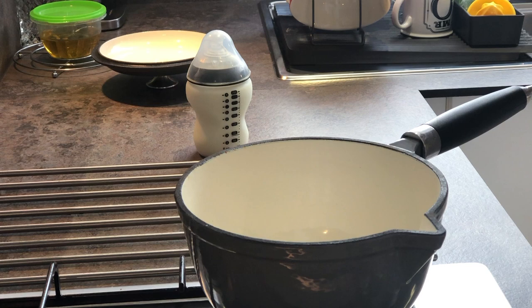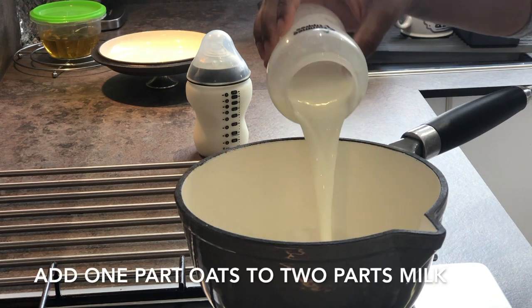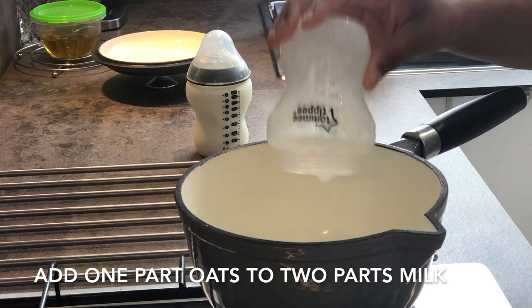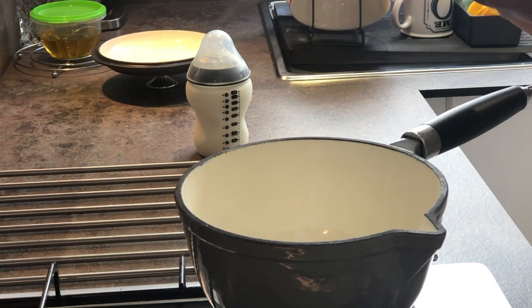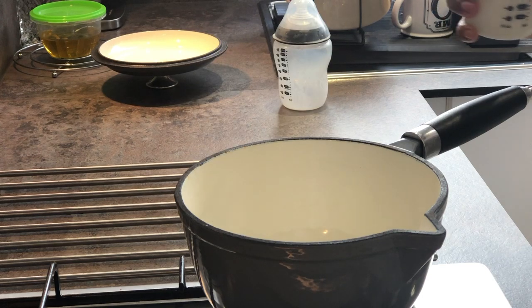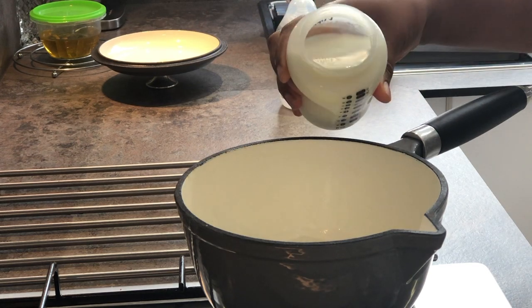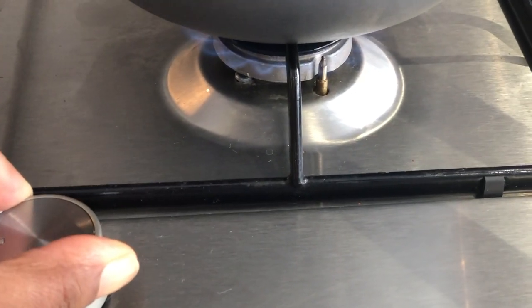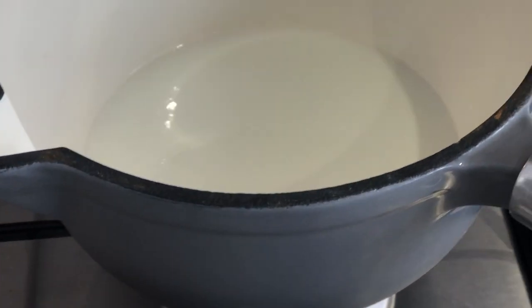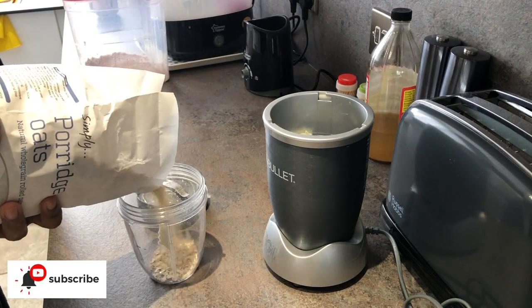Now you've probably seen a lot of YouTubers add water to their oats, which is perfectly fine. But I prefer to use milk — I find that my baby enjoys it a bit more.